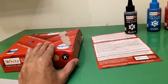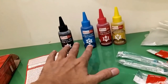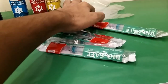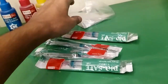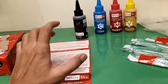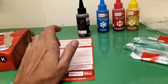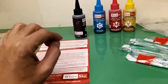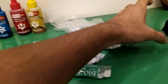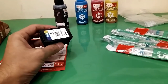In this kit I got four ink bottles and four syringes, along with polythene gloves (optional) and an instruction manual. You can also use a suction kit or a screwdriver to ensure there's a hole in the cartridges.